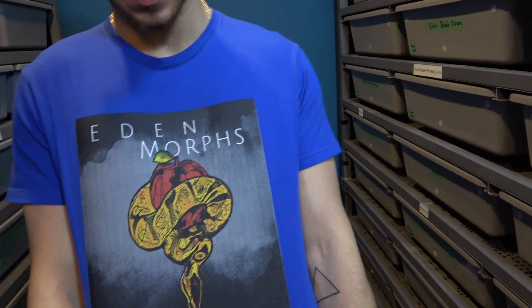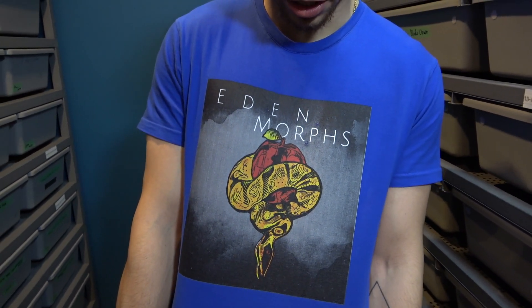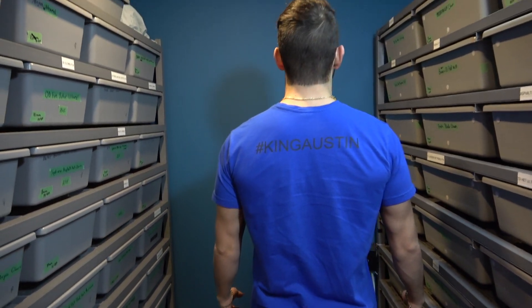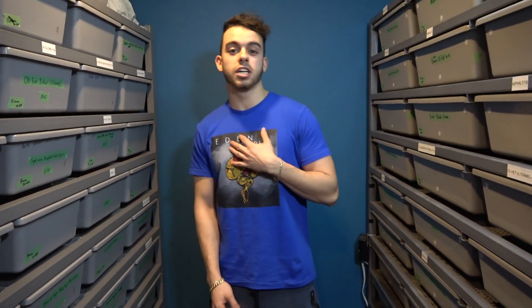Before we get to that cool stuff, huge shout out to Eden Morse — thank you so much for the really cool shirt. Definitely go and check them out. I would appreciate it and they would appreciate it.